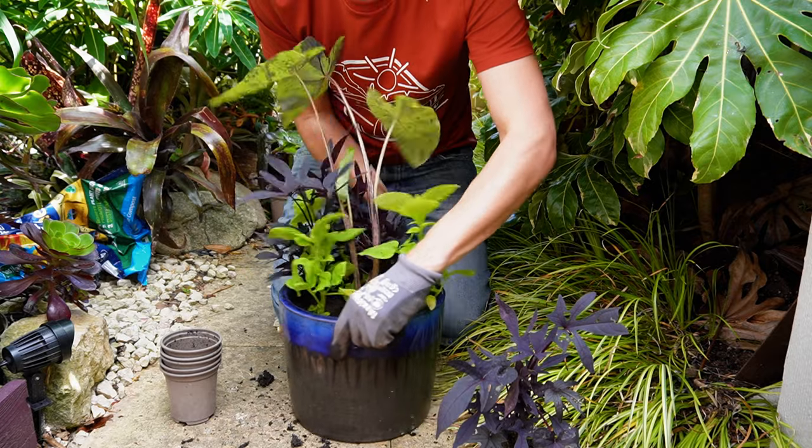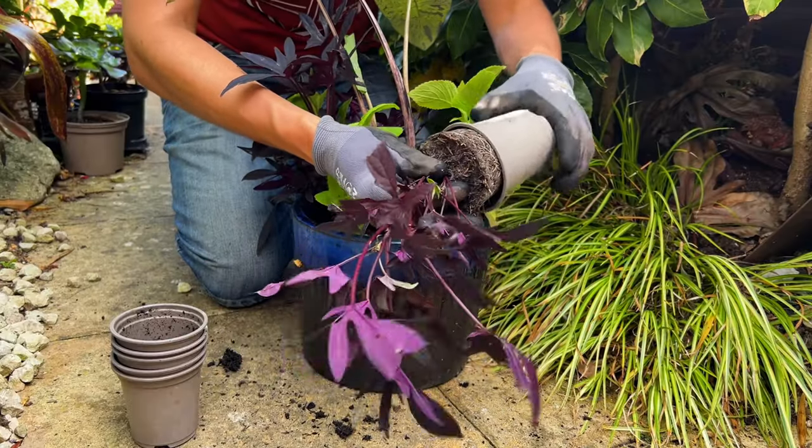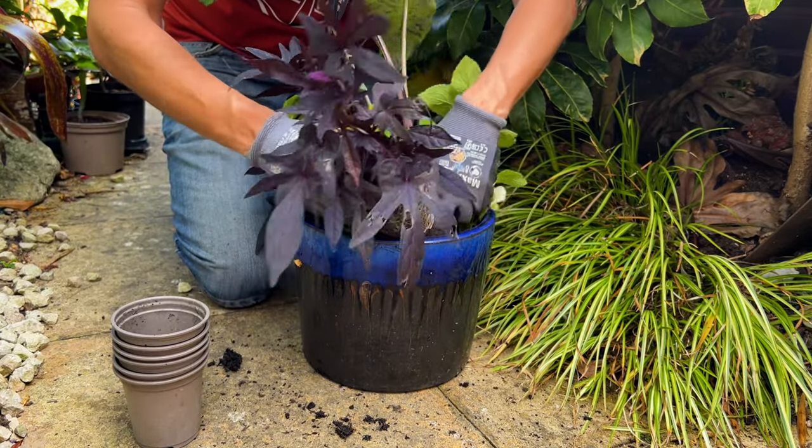All three of the plants we are using in our tropical container garden will thrive in full sun but also partial shade, so it makes this container nice and versatile.